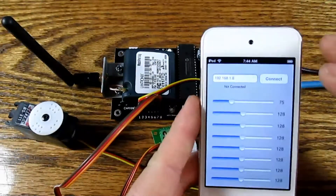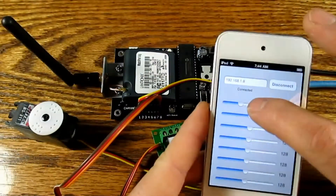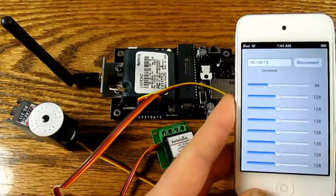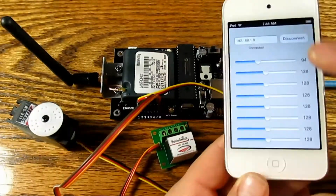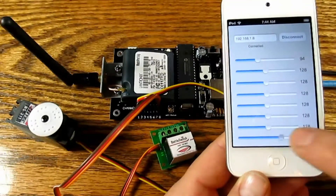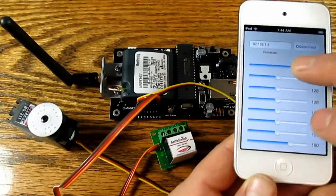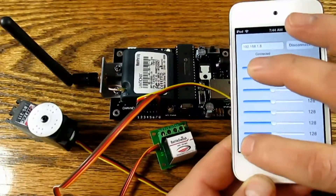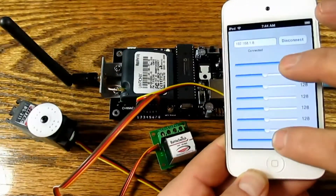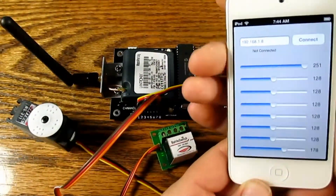Okay, so we'll go ahead and connect to the controller again. Move the servo, and toggle the switch. And we can also control both devices at once. And there you have it.